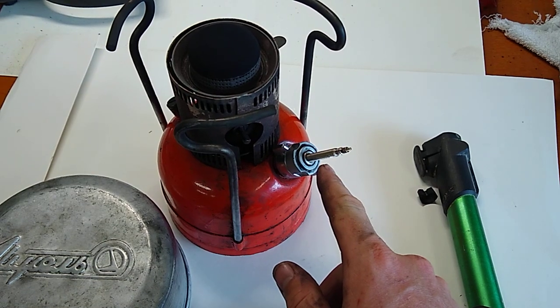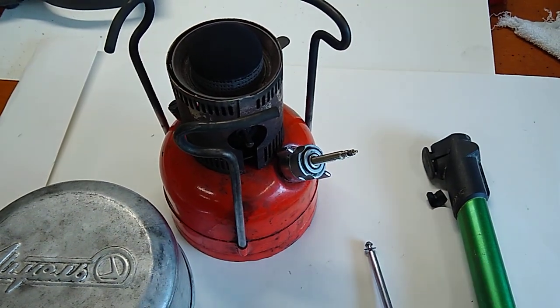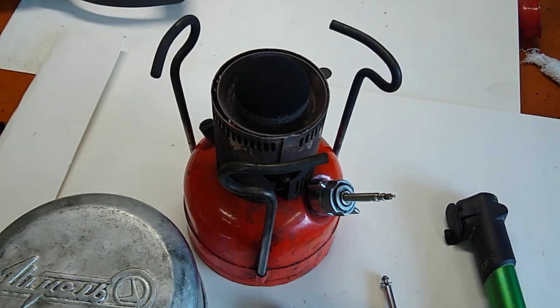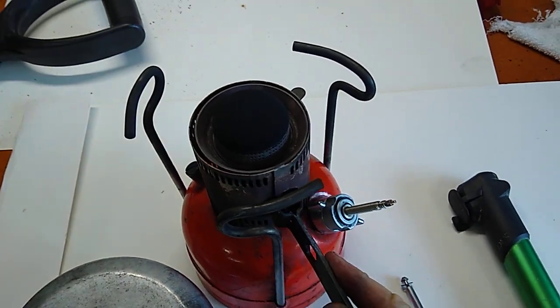Get an old bike tube, take the valve off of it, shove it into the hole, put it in. Now you can pump it up with your bike pump — 10 bar quite easily — and it runs like a new one.